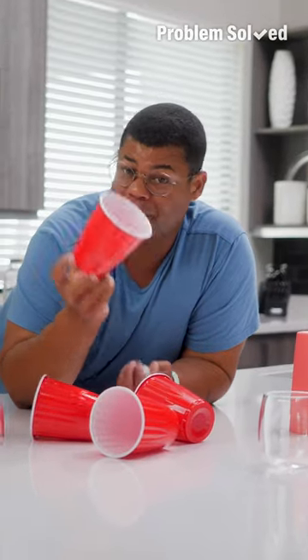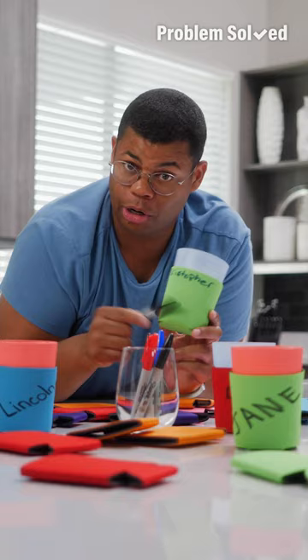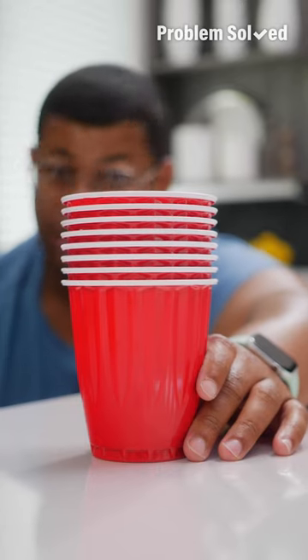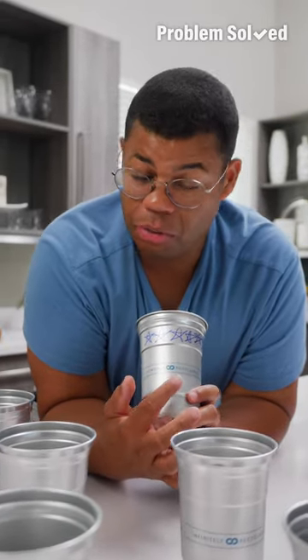The problem with disposable cups is guests tend to use several throughout a get-together, which creates more trash. You can use washable cups, and I like to use koozies so guests can personalize their cups and know whose is whose — a nice little party favor too. Alternatively, if you want something disposable, go for aluminum — everyone can go Banksy on their cup, and aluminum is infinitely recyclable.